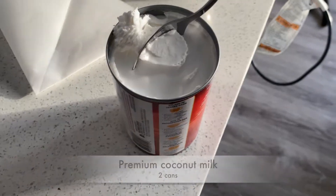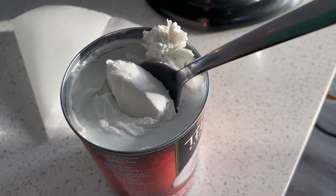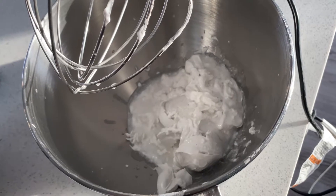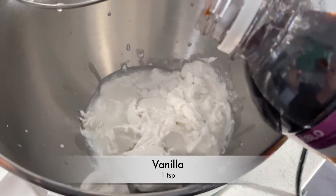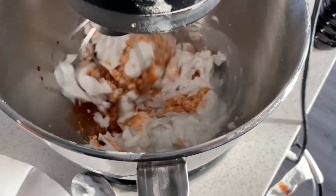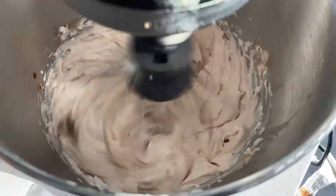For our icing we're going to use premium coconut milk — you want coconut milk that hardens up on the top with liquid in the bottom. You can put it in the fridge to make it harder. Take all the hard stuff out; don't use the liquid or it'll make it too runny. Put your coconut milk into the stand mixer, add one teaspoon of vanilla, turn that on and give it a really good mix to make it fluffy. It's going to fluff up really nice just like a typical icing — you'll actually be surprised.